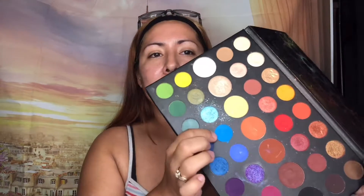So for our colors today I'll be using this blue and this green. Before we start, I'm going to prime my eyes with the ELF All Day Stay Eyeshadow Primer.